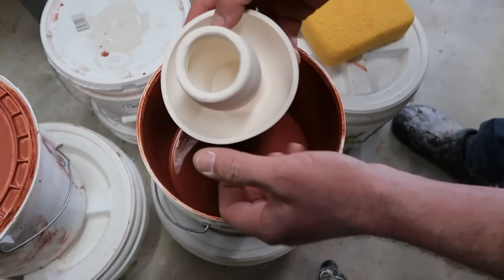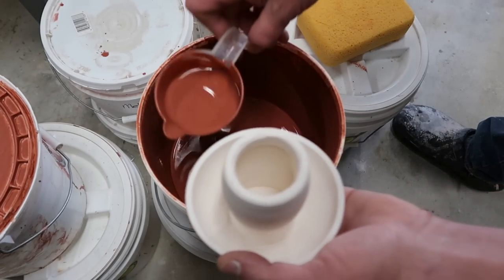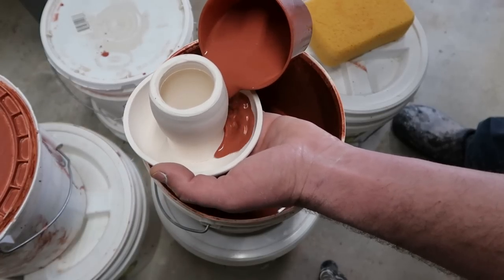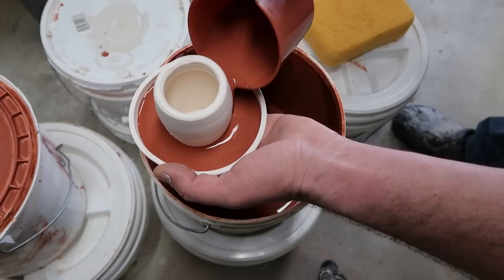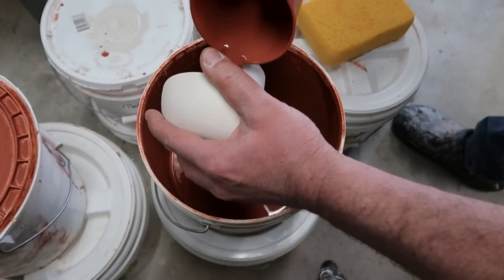So here it is after bisque. I want to glaze each one with this cream breaking rust on the inside and on the stock.